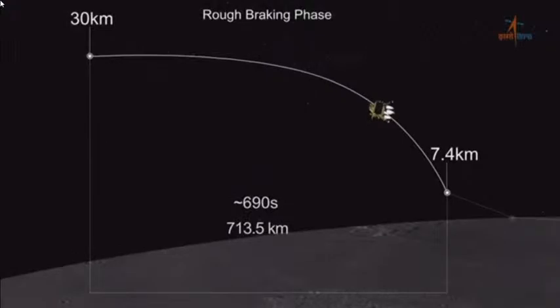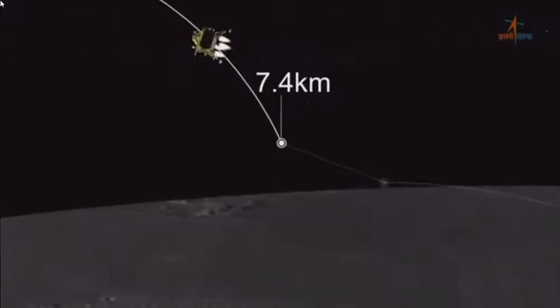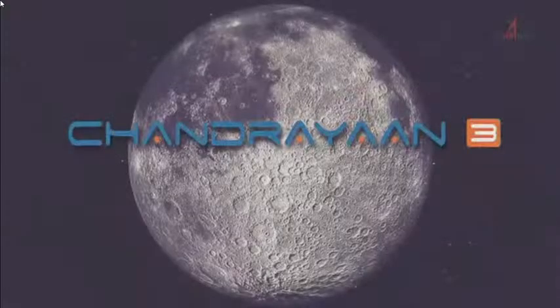During the rough braking phase, the lander velocity shall be brought down from 1,680 meters per second to 358 meters per second. The altitude will be brought down from 30 kilometers to 7.4 kilometers at the end of rough braking.